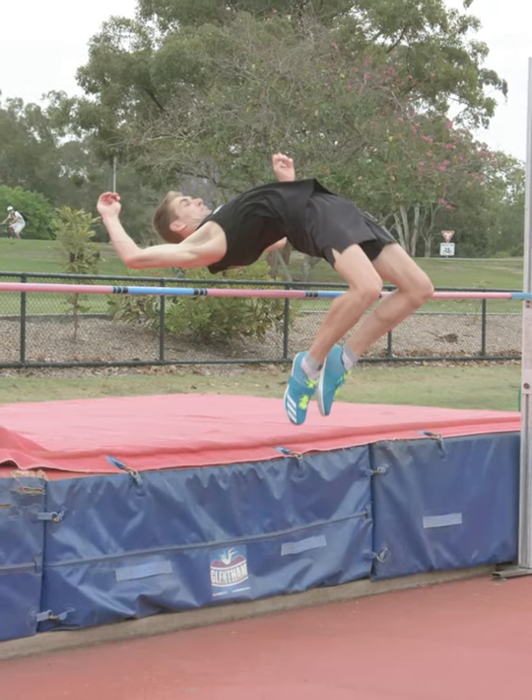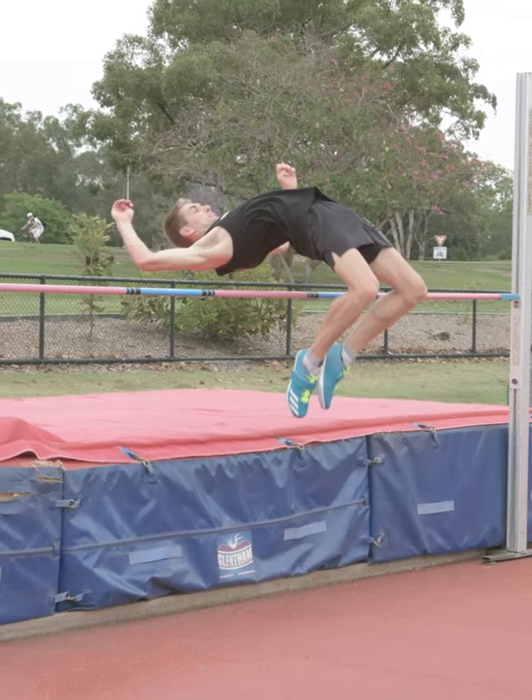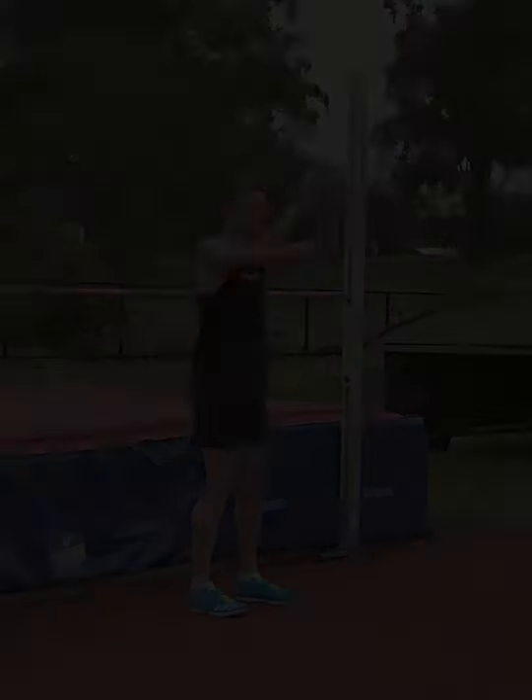It is important the chin is brought forward towards the chest and the legs are pulled up and over the bar as the full arch position is reached.